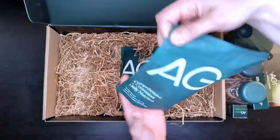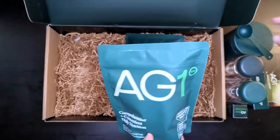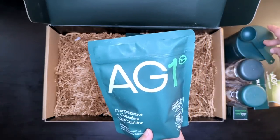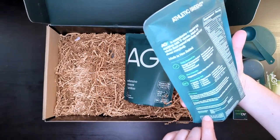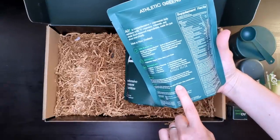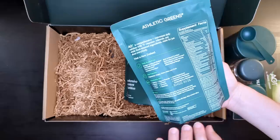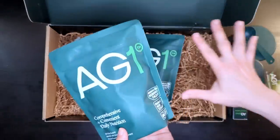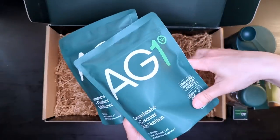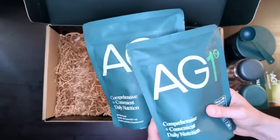And then of course there's the Athletic Greens powder itself, which comes in these zip-lock packages. You just open one up, dump it into the canister, and you're good to go. You are supposed to keep the canister in the fridge — refrigerate after opening and use within 90 days. We use ours in a little over two weeks since the two of us are sharing the same bag, so it stays very fresh. After this initial shipment, each subsequent monthly shipment will just be the two bags of Athletic Greens.